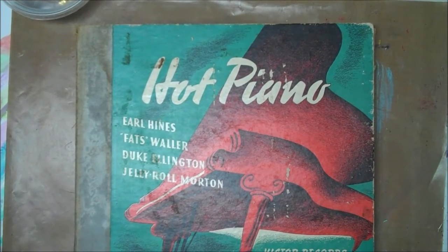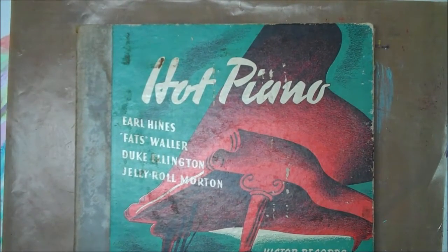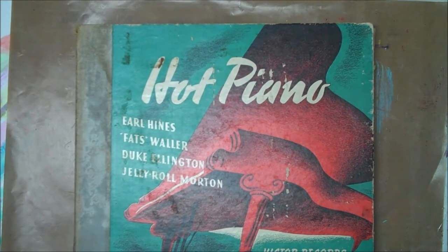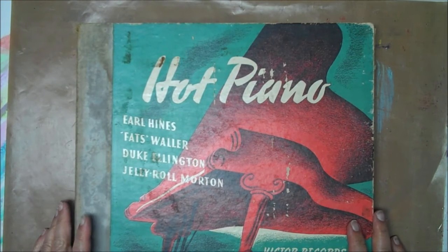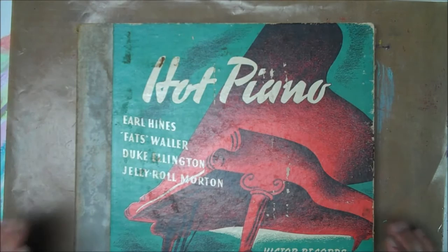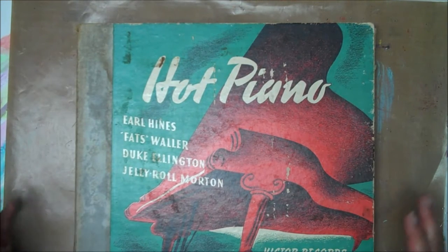Hey ladies, a few of you had mentioned that it would be fun if we did the deconstructed art journaling pages with the theme of music — maybe the quotes, maybe songs, maybe album covers.